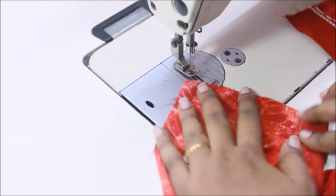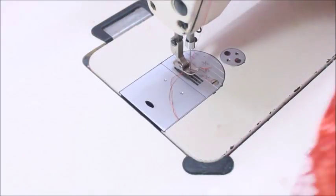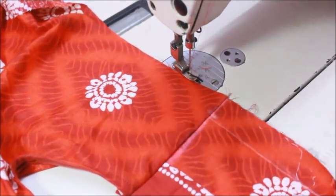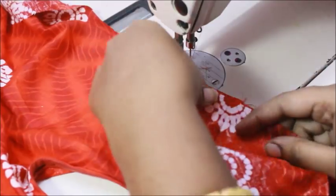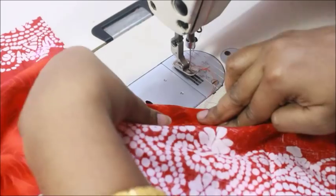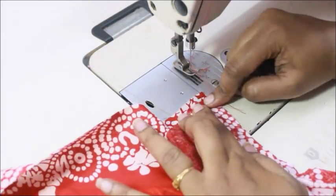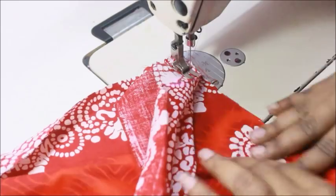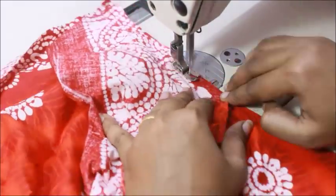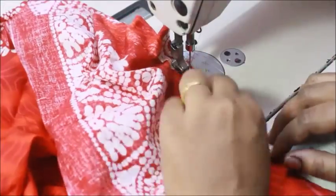Now I'm joining the shoulders of the front and back piece together and putting a straight stitch on the shoulder — the shoulder length is absolutely up to you. For attaching the sleeves, take the pre-side of the fabric, align the midpoint of the sleeve with the exact midpoint of the shoulder line, and match the raw edges. Start sewing exactly at the point where the sleeve ends. Keep the bodice fabric flat and turn only the sleeve according to the shape of the armhole — it's that simple.